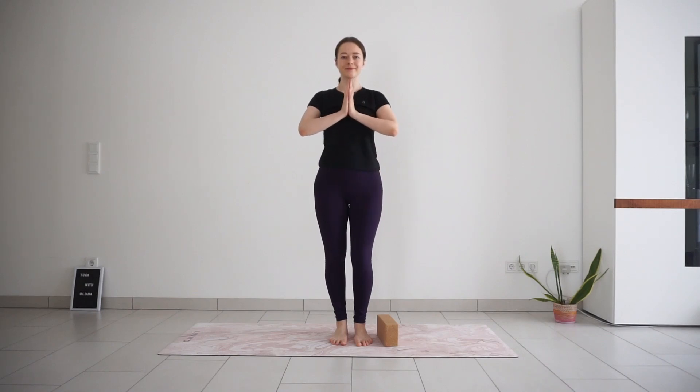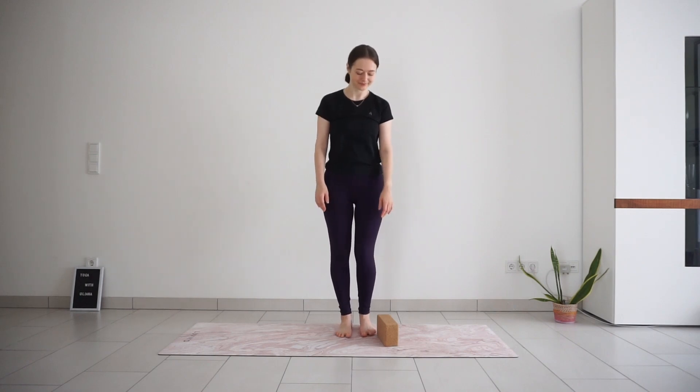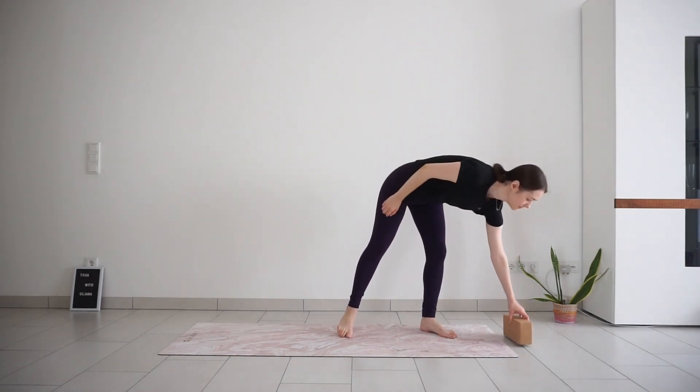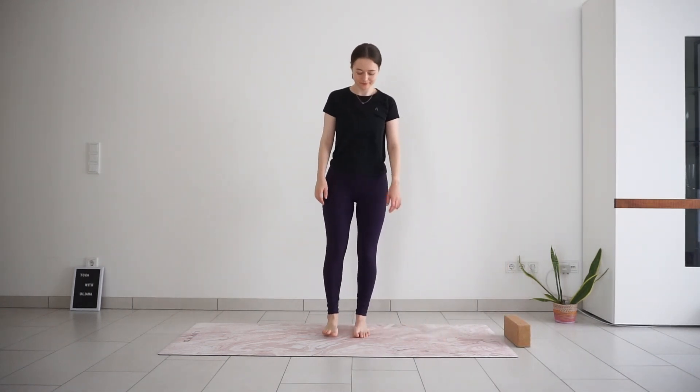Welcome to this 15-minute standing yoga for beginners. We will practice some basic foundational yoga postures, and you can do this practice without any props, but I will show you some modifications with the block, so if you have a yoga block at home, get it ready for this class.